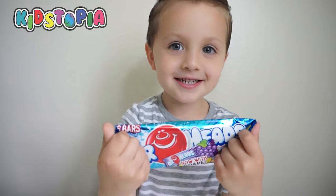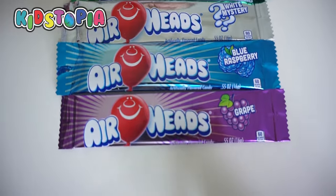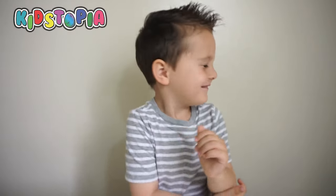Are you ready for this, Landon? Yeah! These are all the flavors we're going to be trying today. Let's get to it. I'm going to put all the candies in here and Landon can see which ones he's going to eat. Are you ready for this? Yeah!